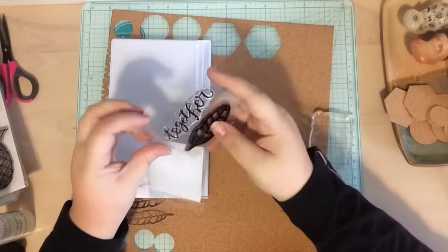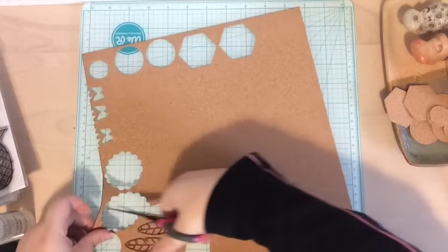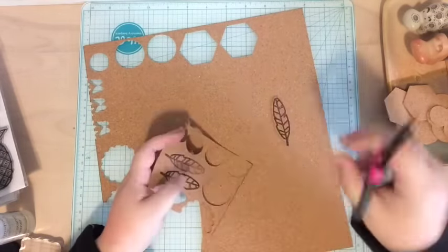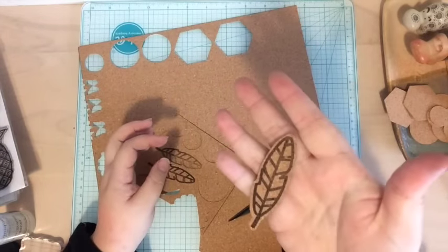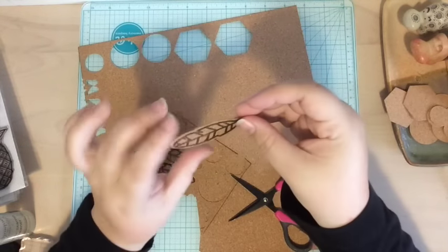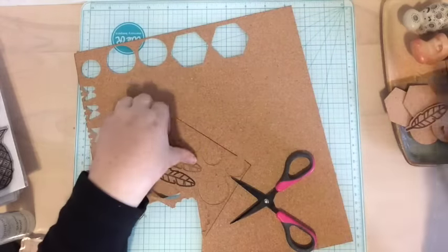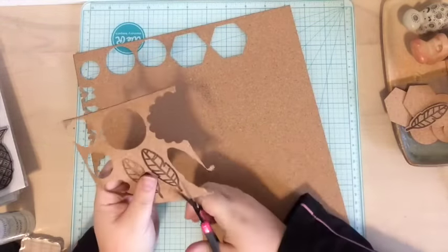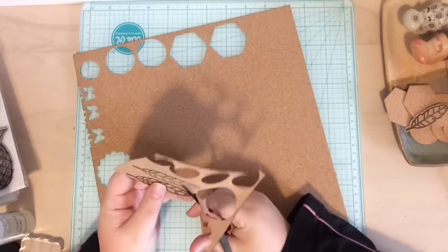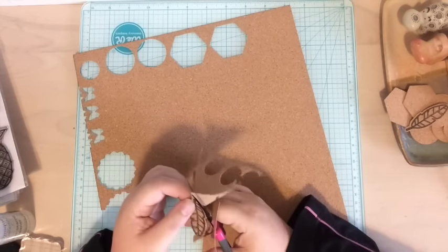Then I clean off my stamp with some Stazon ink cleaner because that stuff stains really badly. I'm going to fussy cut it out — I just trim it, and this image is super easy to fussy cut because it's pretty straight. Look at that — I've got a perfectly stamped cork feather and I love it! It's super thin; I could totally use this in my scrapbook pages or my project life. I'm going to keep working, do some more stamped images on the cork and fussy cut them out.